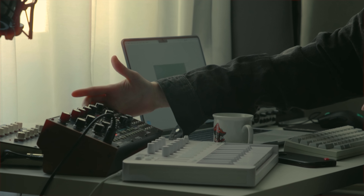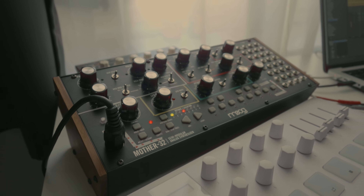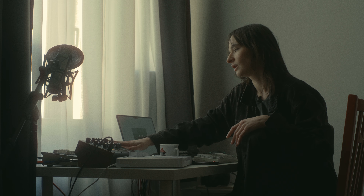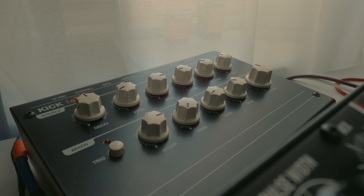What I usually use the most is MOOG. It's the first synthesizer that I bought. I love it so much. I use it everywhere — it's super simple but at the same time powerful. You can do whatever you want with this one.